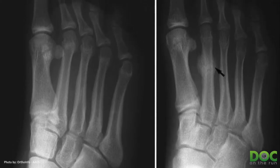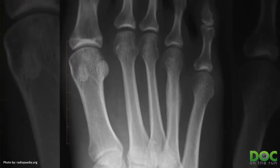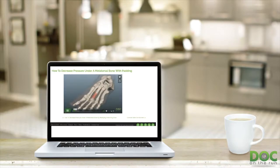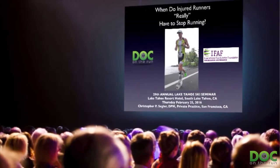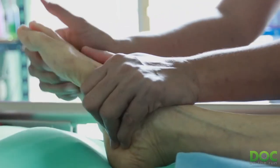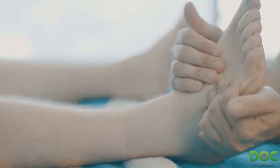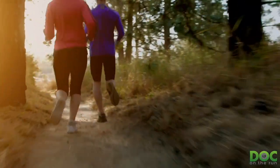I see runners all the time who have stress fractures — it's one of the most common things I see. It's so common that I actually created the metatarsal stress fracture recovery course so that any runner who has a stress fracture can figure out exactly what I would do if I were sitting in your living room, looking at your foot, poking on your foot, telling you whether or not you have a stress fracture — because it's not that complicated. Almost all runners can look at their own foot, figure out what's really going on, whether it's a stress response, a stress reaction, or a stress fracture, and figure out what they need to do to get back to running way sooner than the normal routine.